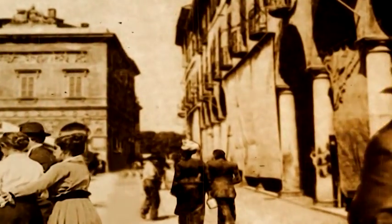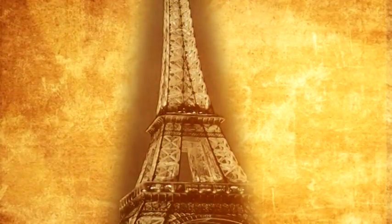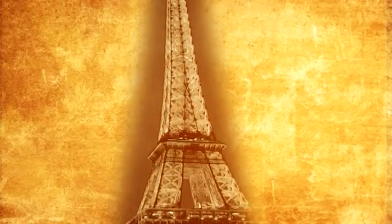Il sut tout de suite conquérir les habitants et les voyageurs. L'inventeur obtint un prestigieux titre honorifique à la 22e Exposition Internationale Culinaire de Paris en 1905.